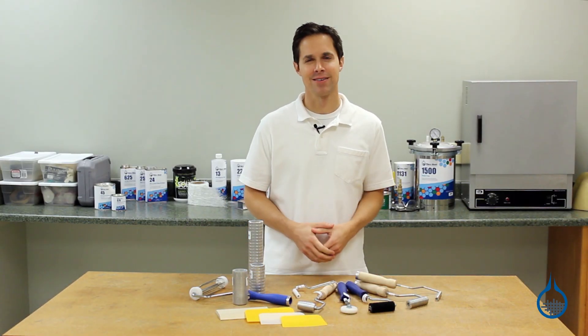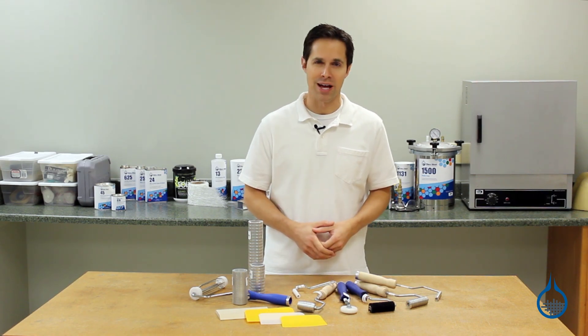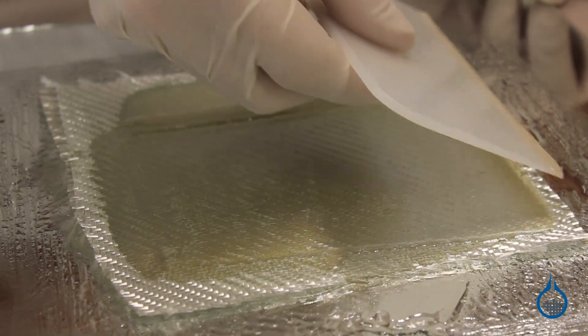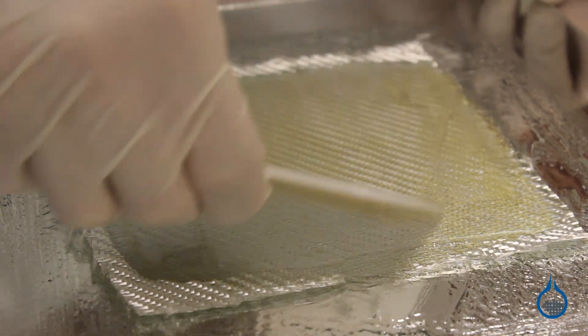Hi, I'm Steve from Fiberglass. Today we'll look at the fiberglass rollers and squeegees available at Fiberglass.com. When used with a typical hand layup, rollers and squeegees help to ensure that resin has been thoroughly and evenly distributed within a lamination.